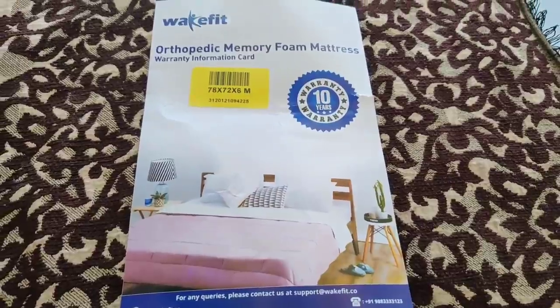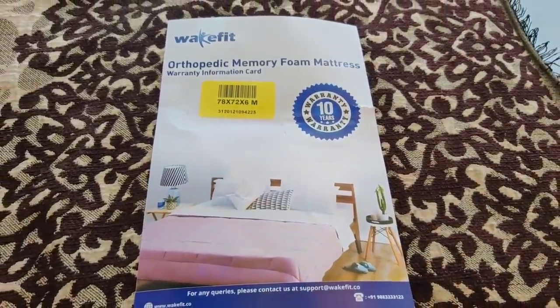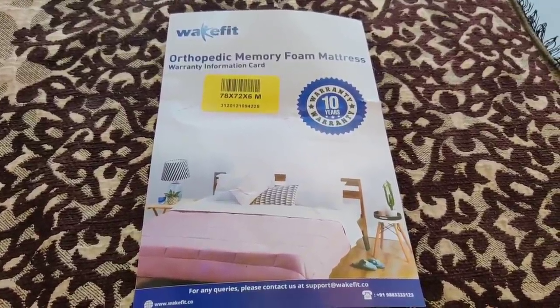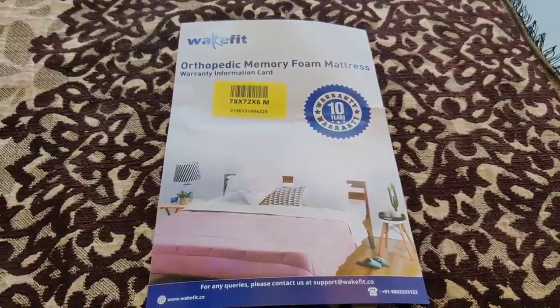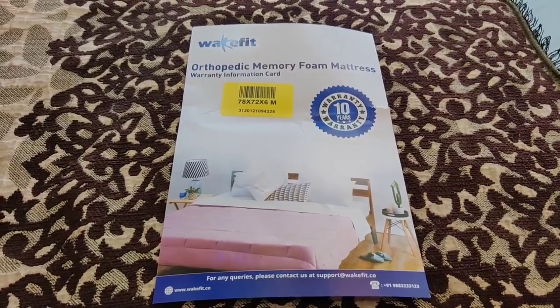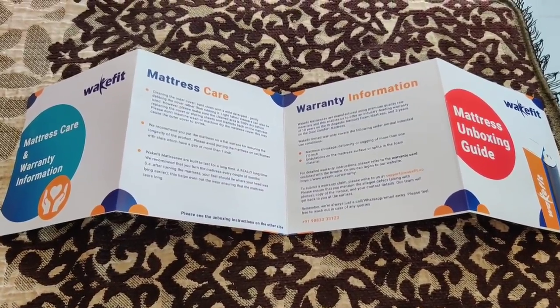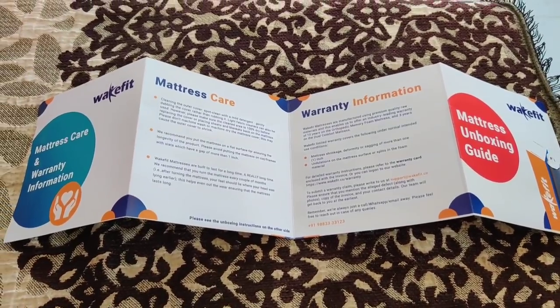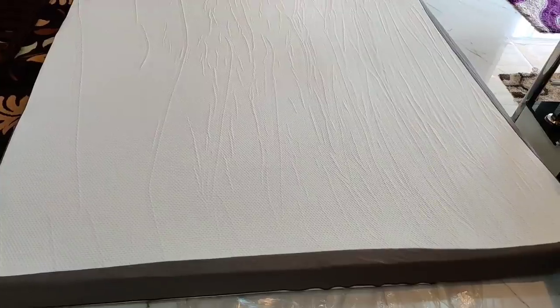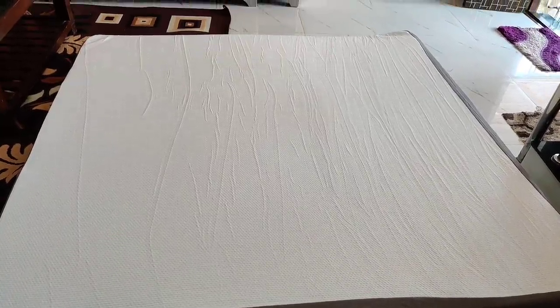You can see my bed size is 78 by 72 by 6 inches, and this mattress fits it perfectly. Along with the warranty card, you also get a card explaining how to do mattress care, warranty information, and how to do unboxing. There is also a 100 nights risk-free trial — if you don't like it, you can return it and get a 100% refund.